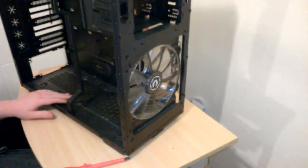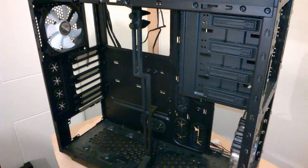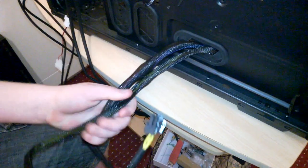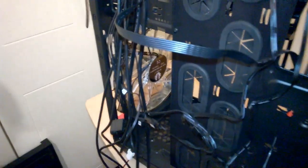Now it's time to put all our hardware in here and get everything installed - basically finish off the build. So the power supply is in, I've untwisted the cables and pushed them through this rubber grommet. I'm only going to worry about these two cables for now and route them up, using a couple of cable ties.